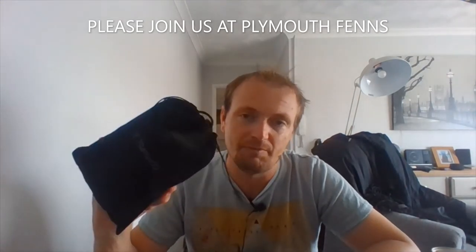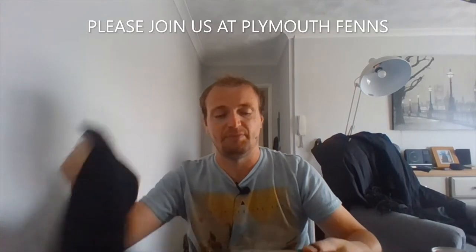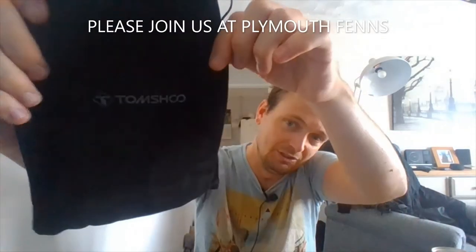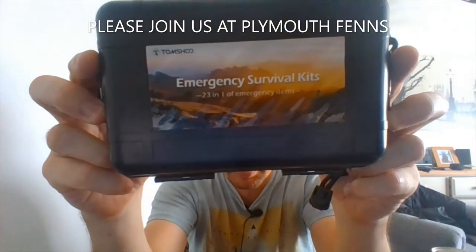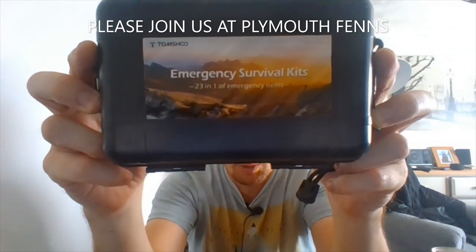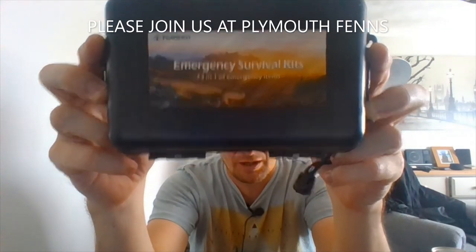Right guys, as I said in the intro, let's have a look at this kit. It comes in this really nice felt bag, whatever you want to call it, and it does say Tonshu on the bag. And that's the kit - Tonshu emergency survival kit, 23-in-1 emergency black belt.